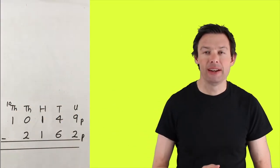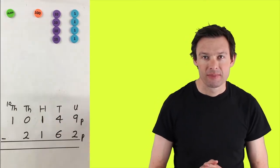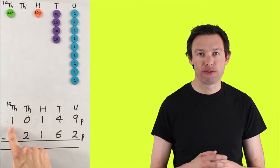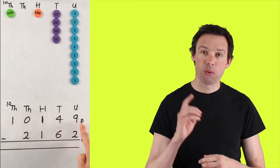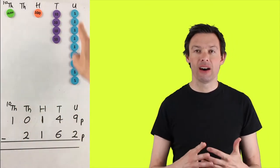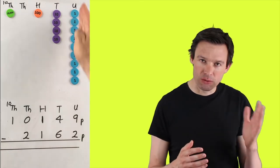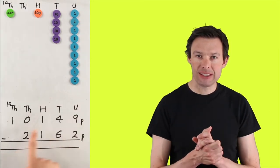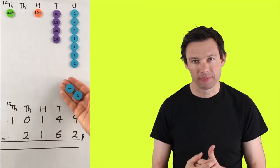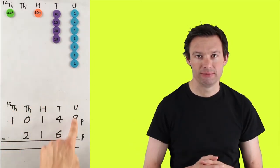We're going to make our first number out of apparatus — the number 10,149. We've done that with one ten-thousand, one hundred, four tens, and nine ones. When we subtract, we start furthest on the right-hand side with the least significant digits — in this case our ones. We've got nine ones, we take two away, and that leaves us with seven ones. Nice and straightforward.